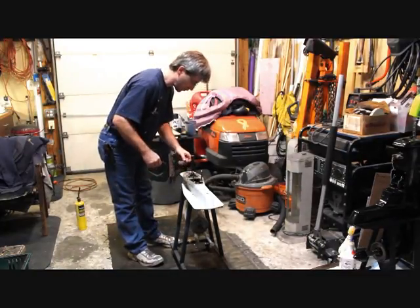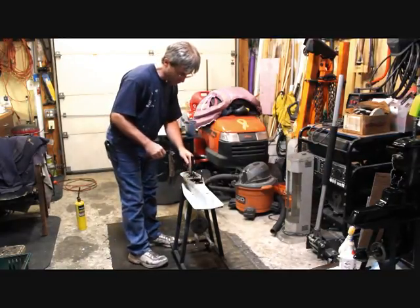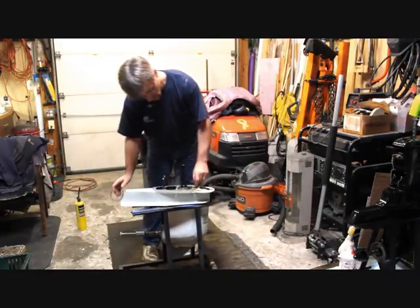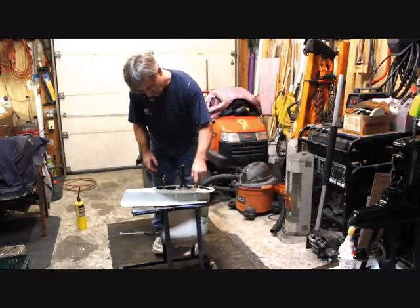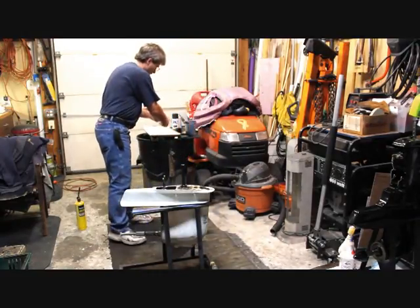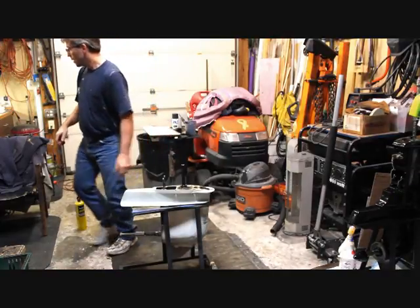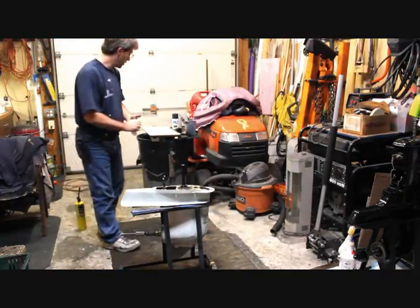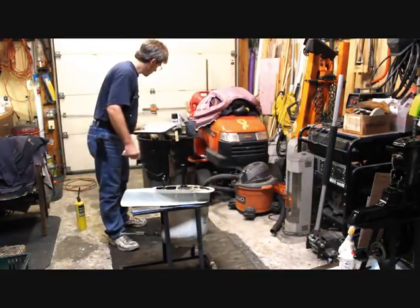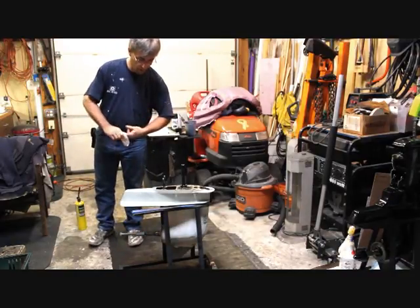First thing we've got to get rid of is this rubber O-ring — sometimes it sticks to the midsection, and a lot of times it stays in this groove. There's also this little basket screen that sits in this oil hole here. It just kind of sits there. I'm going to throw that up on our baking pan. Don't let the wife ever throw away an old baking pan — they work great!